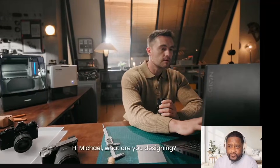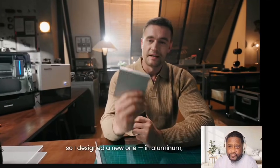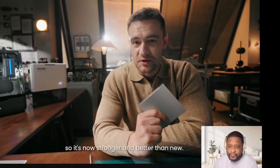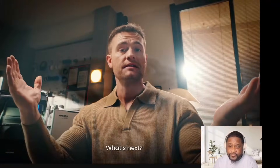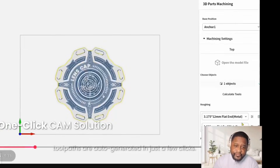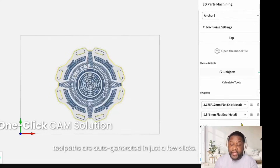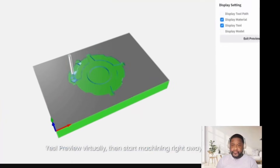Michael, what are you designing? I lost my Sony camera lens cap, so I designed a new one in aluminum — it's now stronger and better than new. The Makara is perfect for machining soft metals like aluminum. With Makara Studio, just import your design and tool paths are auto-generated in just a few clicks. Preview virtually, then start machining right away.